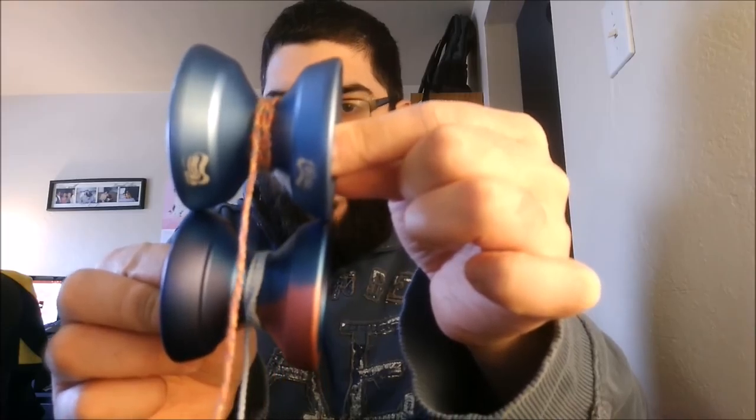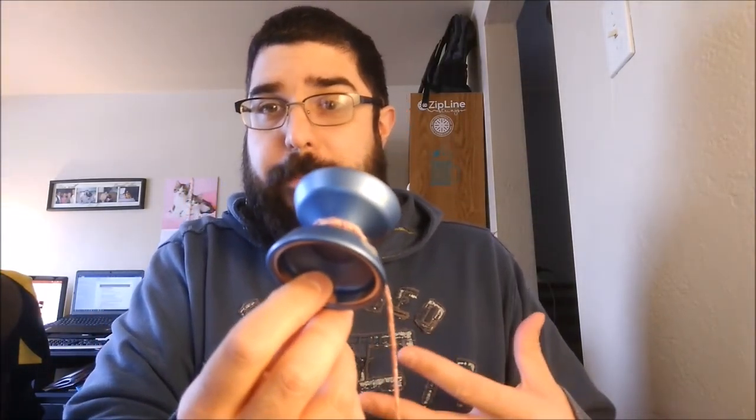Here it is next to the Manatee. Very similar diameter — the Manatee is maybe half a millimeter wider, but these are pretty close. My first play of this production model was like, this is my favorite version of it. It really plays like a lighter bimetal Manatee. So if you like the way the Manatee plays but wish it had more power, was a little lighter, and maybe a little more stable, this is sort of that improved version as far as performance is concerned — improves spin times, stability, and performance, and it's lighter, more nimble, quicker.